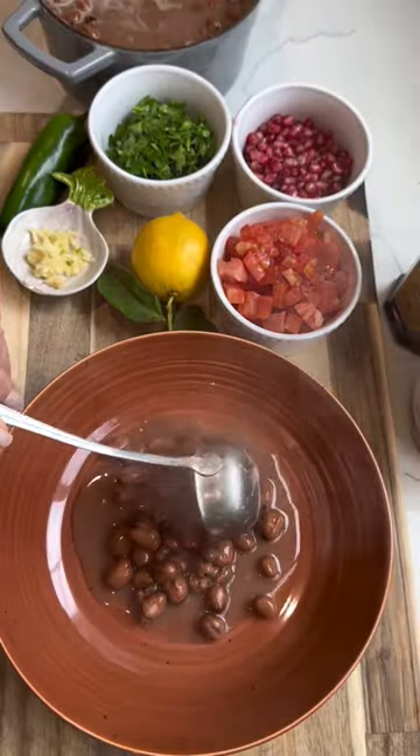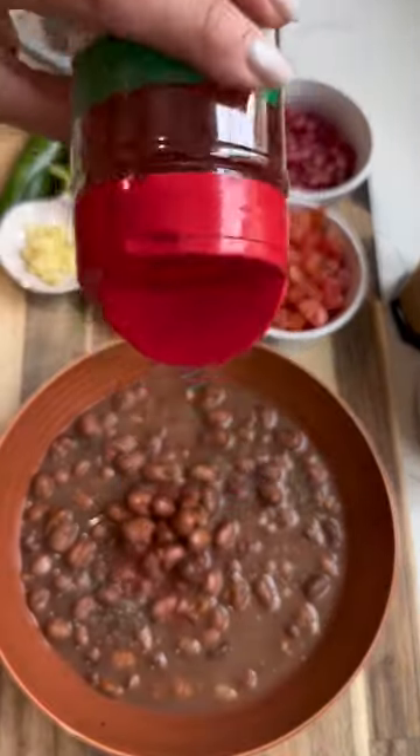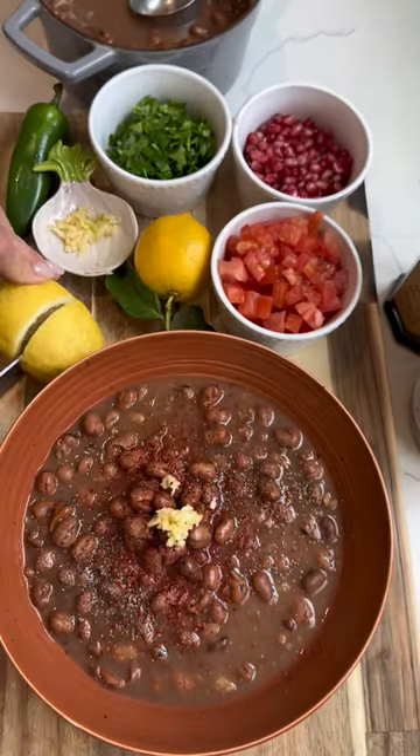I like to start by crushing some of the beans and seasoning the base with salt, pepper, Aleppo pepper, cumin, fresh garlic, and lemon juice.